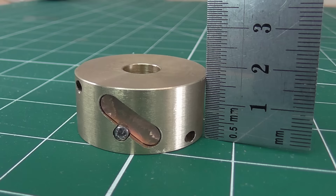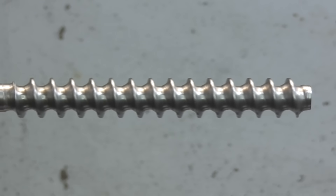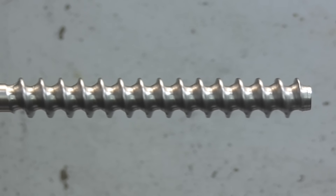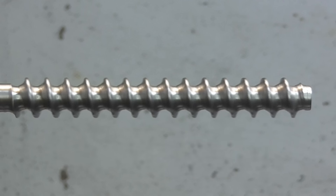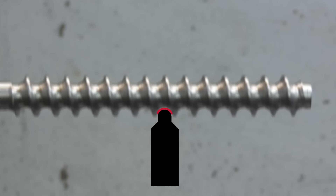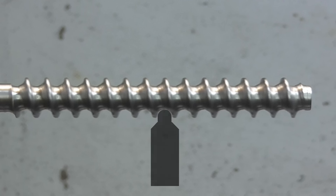I've tried to make ball screws before with limited success. The screw part is not the problem, though it is more of a challenge to cut than a normal thread. The thread pitch is a lot bigger than you'd typically screw cut on a lathe, and the profile of the thread means a large area of the cutting tool makes contact, which can lead to chatter and a poor surface finish. But with care, a ball screw can be turned on just about any regular screw cutting lathe.